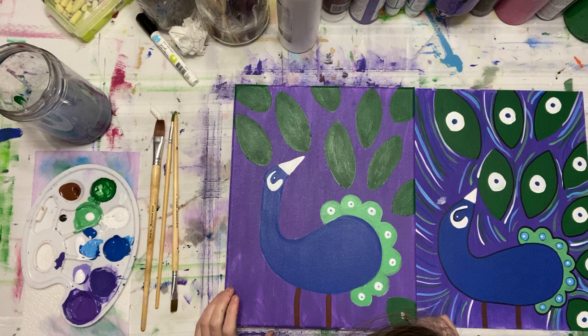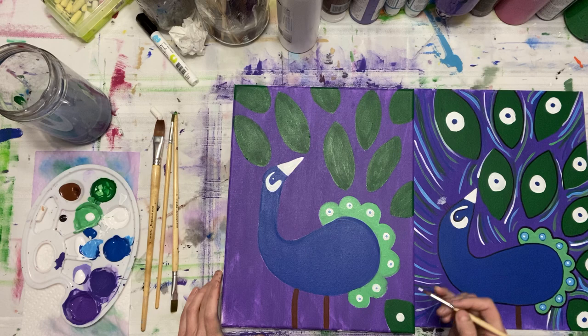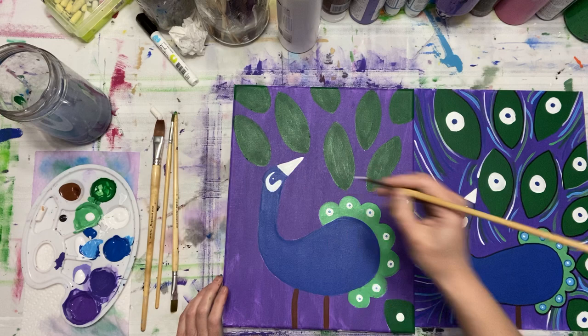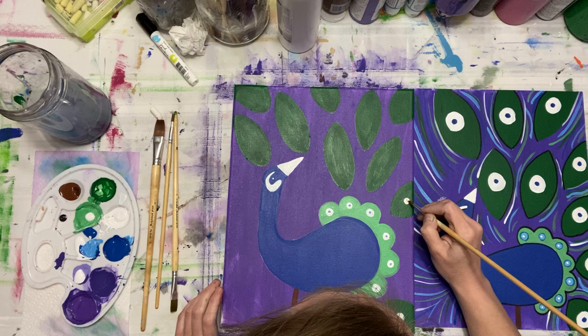I'm going to take my regular white and start adding circles to my peacock feather. Start off small and then work your way out to bigger. I have a feeling I'm using so many different colors in this peacock than the other two I've done. I feel like this one's going to be the best of the best — on a paper bag even! I might even show one of my canvas ones too — some of them are pretty good.